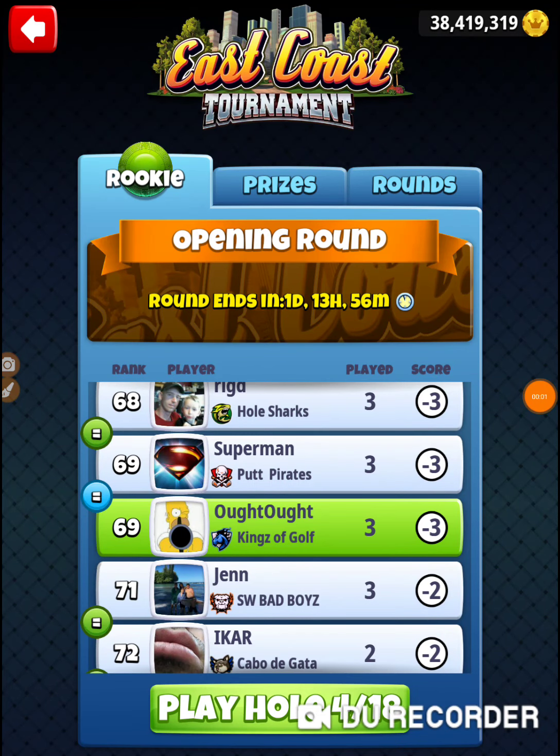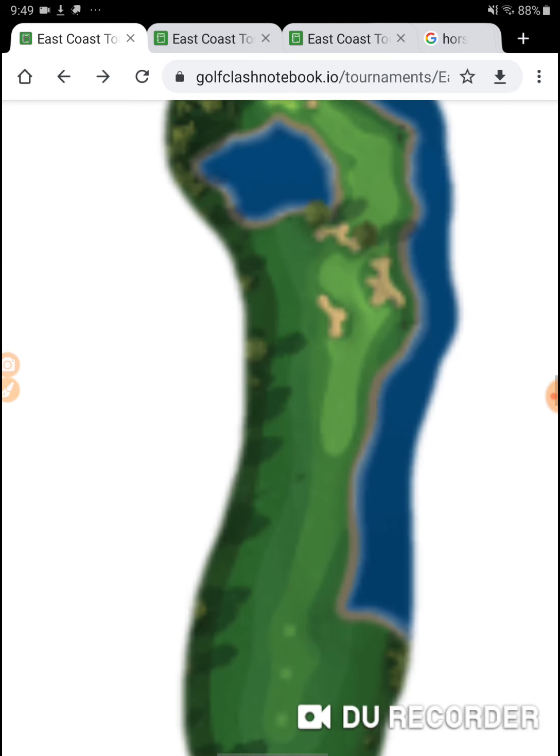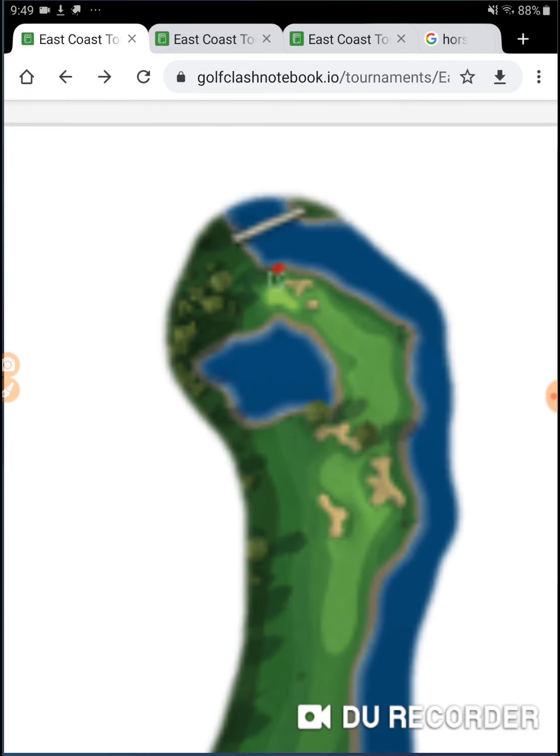All right, we're on hole number four of the East Coast Tournament. Let's see what we got here. Hole number four — definitely got an eagle shot here.